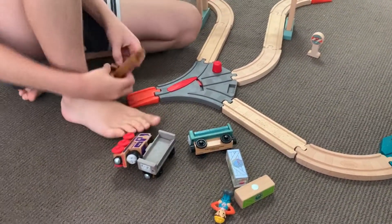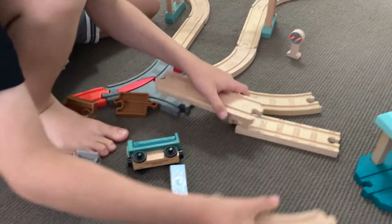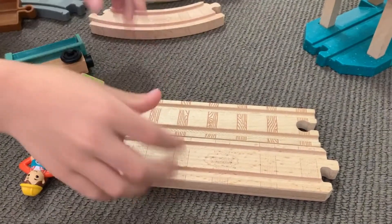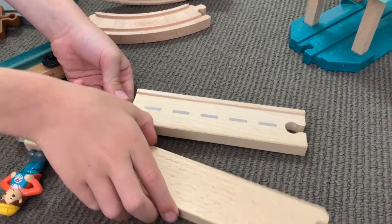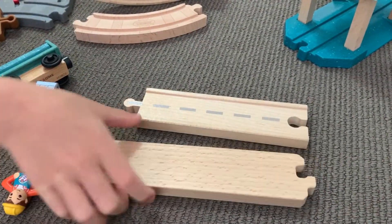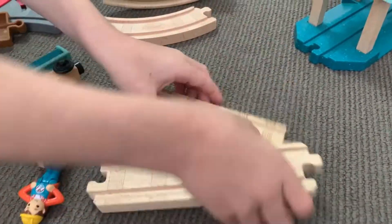But did you know — look how the track has evolved. Old Thomas straight and new Thomas straight. What's different? Turn it over. The old one has road on the underside, the new one doesn't. The connectors are way different, see? Okay, I see that those are changed.